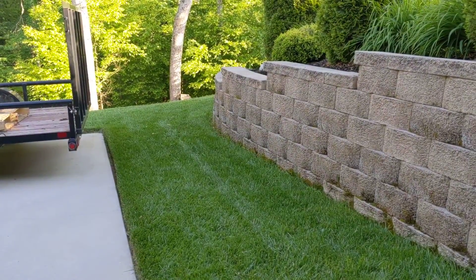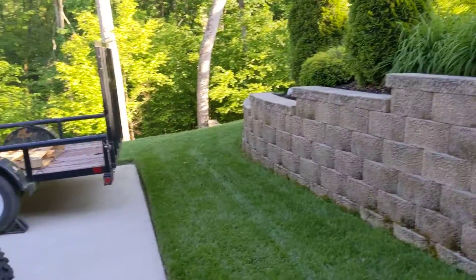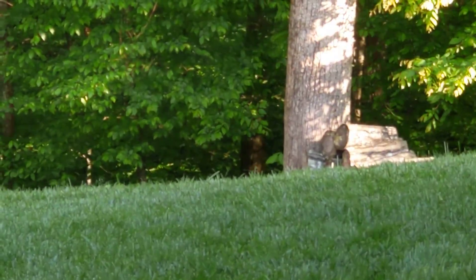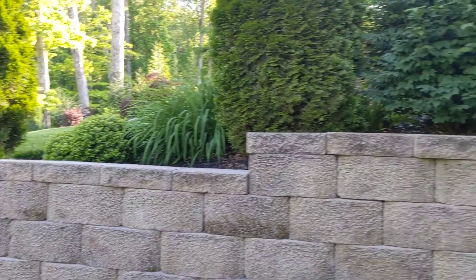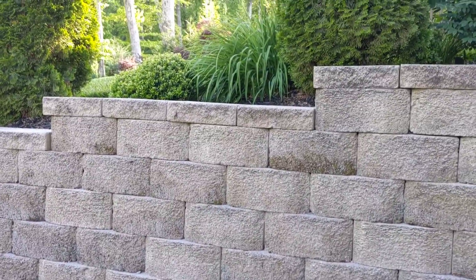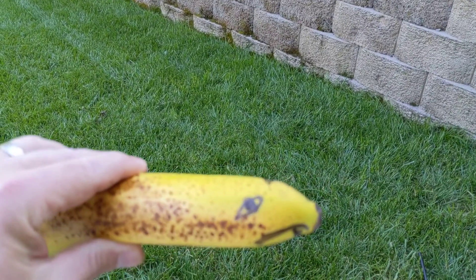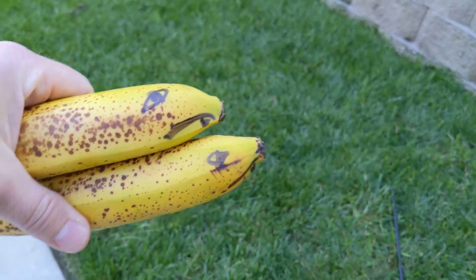We're about to do a shambok simulation test — these are supposed to be legendary against snakes. Down there is where the snakes generally come from; there's a creek down there. I actually found several snake skins in the beds up here and watched a snake crawl up that wall. So this is as good as I can get to an actual snake — this is a banana, and there's two here.